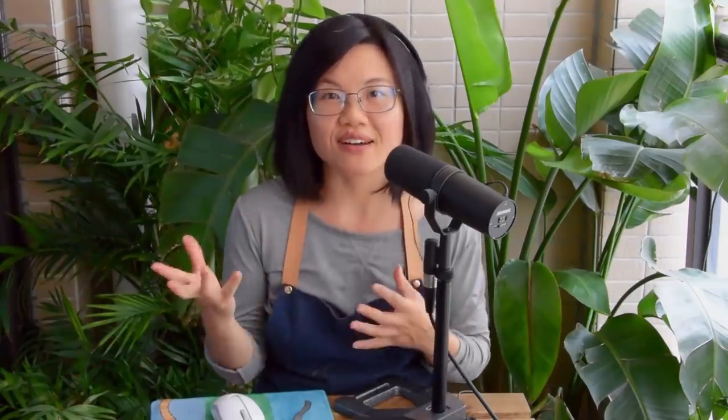So, macaroni soup being my comfort food, I eat it a lot. But I usually don't go through that whole process of making the stock. So today I also want to show you how I make my 10-minute 'fuck it' soup.